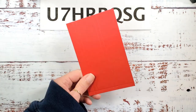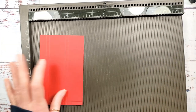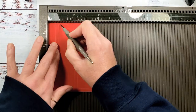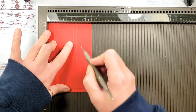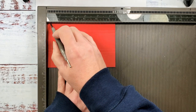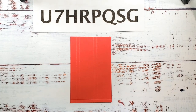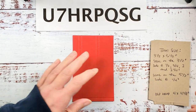We're gonna start with our three and a half by five and a half real red cardstock and pop that in our Simply Scored tool. We're gonna put it on the three and a half inch side and score at one half, three quarters, two, and two and a quarter. Rotate once to the right — now we're on the five and a half inch side and we're gonna score at one quarter. Let's work those scores with the bone folder and trim according to the template.